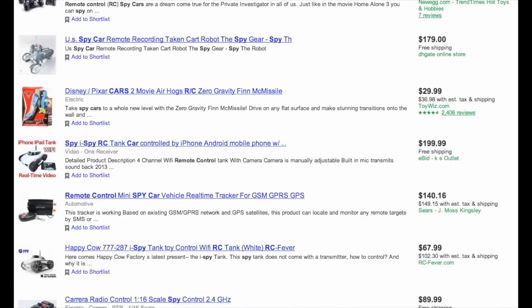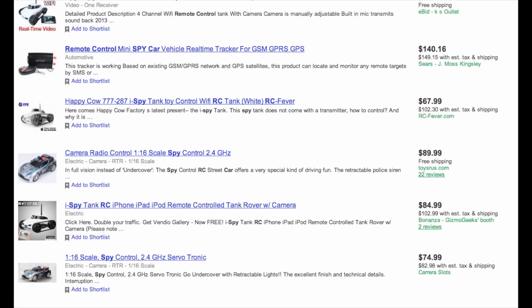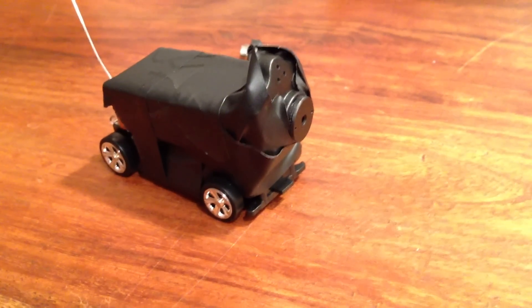Hey guys, so I was looking around online and I came across this cool RC car with a camera on it, but I looked at the price and it was way too expensive. So that's why today's project is making a cheap RC spy car.